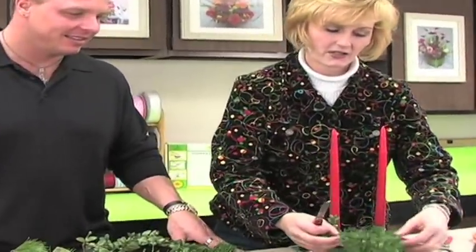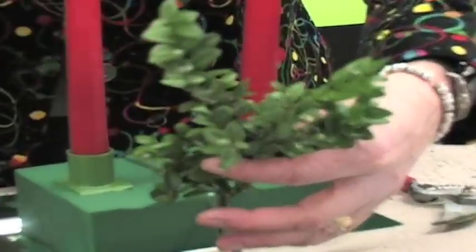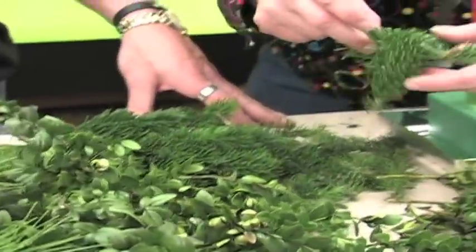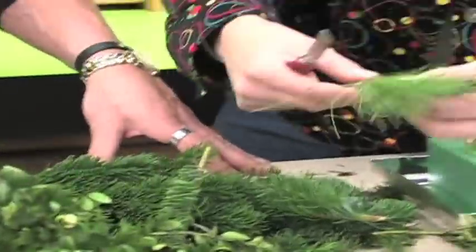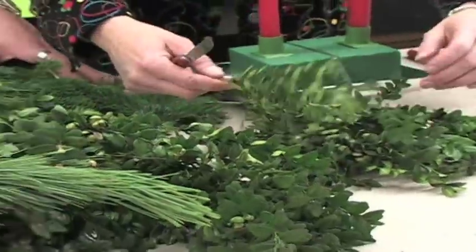We're going to be using some boxwood which has a really long lasting ability when it's down inside of foam. This will easily carry you through the holidays. We've got some broad or short needled noble fir and some long needled white pine and all of them are extremely fragrant, so it's going to be a really beautiful centerpiece with lots of texture.